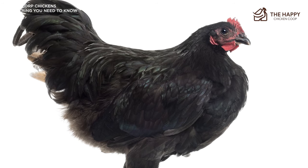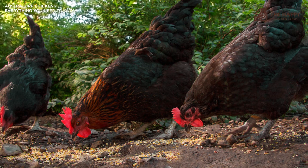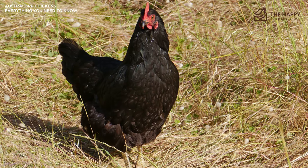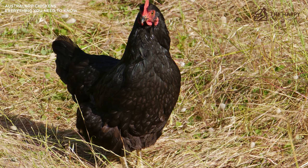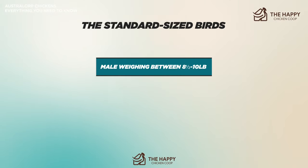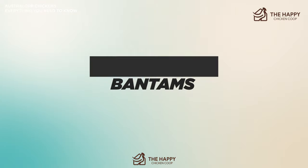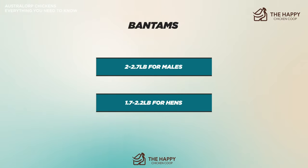The legs should be clean of feathers, black or slate blue in color. There are four toes to each foot, and the skin on the bottom of the foot should be white, as is the body's skin. Eyes are shiny jet black, and the beak is dark in color. Standard-sized birds are heavy, with a male weighing between 8.5 to 10 pounds and a hen between 6.5 to 8 pounds. Bantams weigh in at 2 to 2.7 pounds for males and 1.7 to 2.2 pounds for hens.